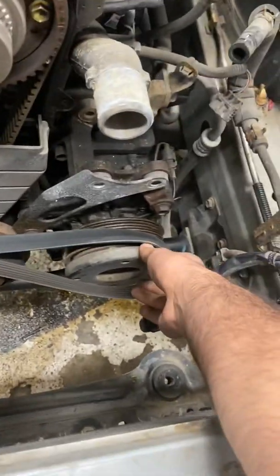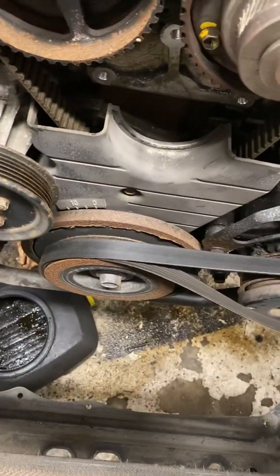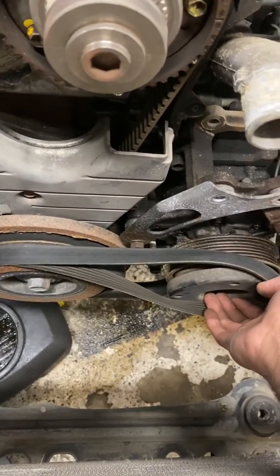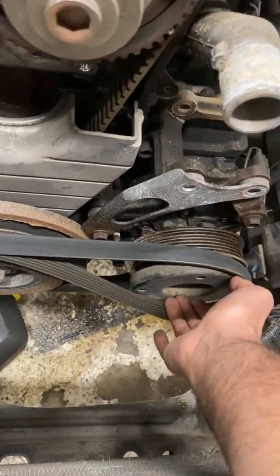So you see how it's not going there enough? All you got to do is just grab your wrench and turn the crank until this wraps around the AC pulley — or whatever pulley you're catching the belt on.